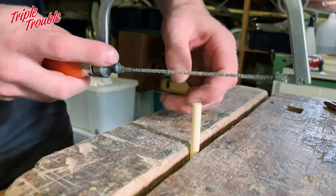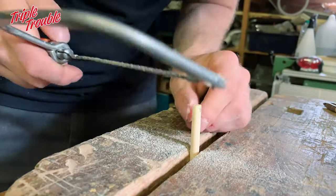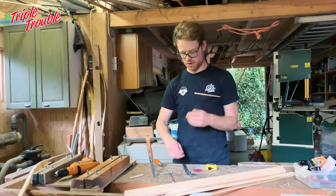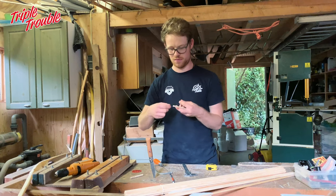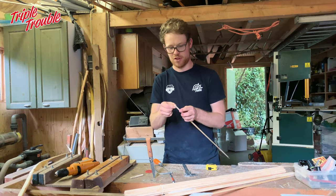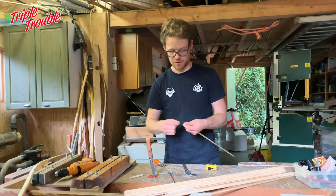Next step is making a nock. Don't forget to reinforce your self nocks — it's not always necessary but it's not a lot of work and it's better safe than sorry.